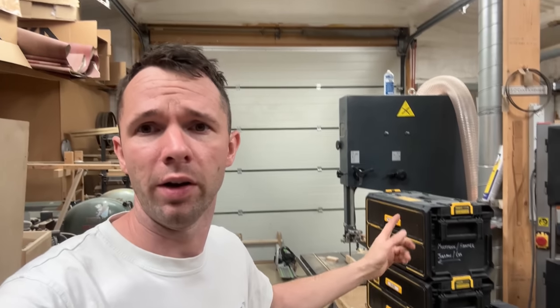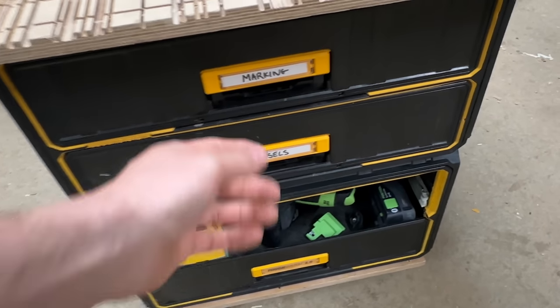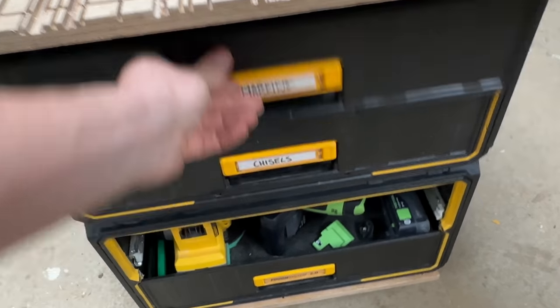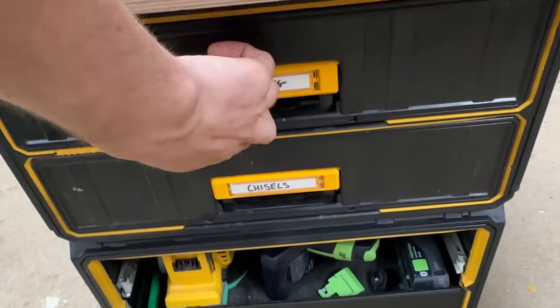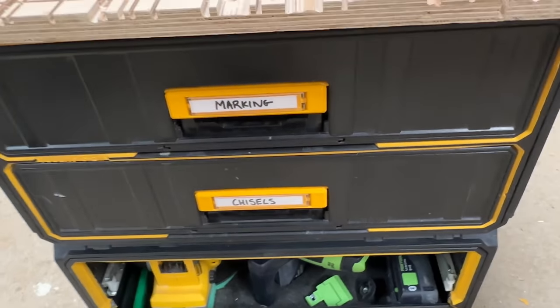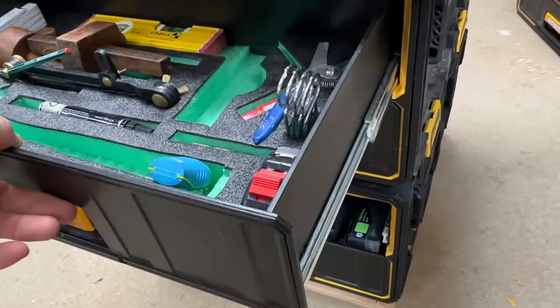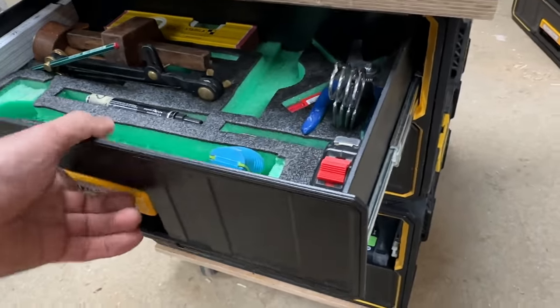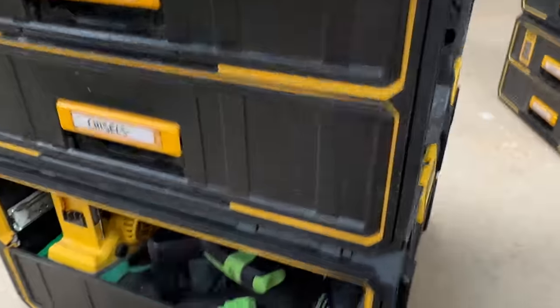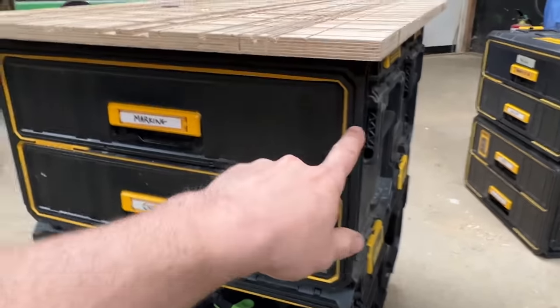So how are they holding up? On a durability front, they've been fantastic. None of the latches, which I thought might be a weak point, have been a problem at all — they latch absolutely perfectly still. Drawer slides are smooth as ever. There's no problems with them breaking at all. I've caught a couple of these a few times carrying stuff past them and the plastic is incredibly strong.